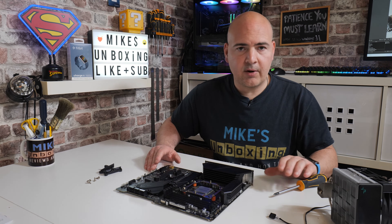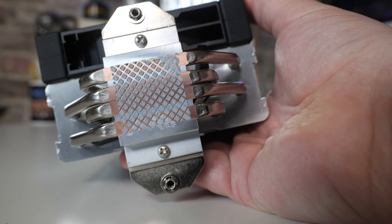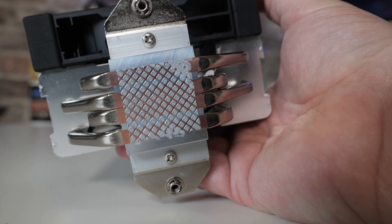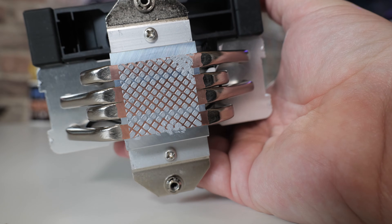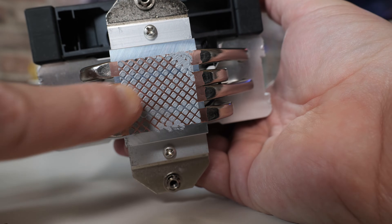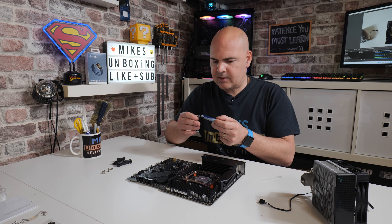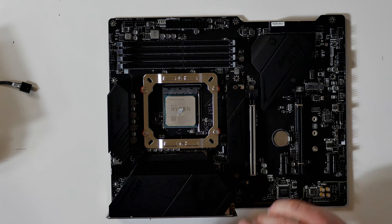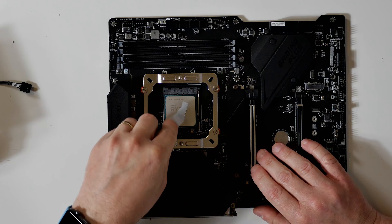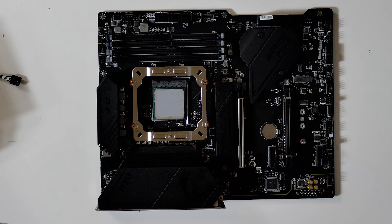Next, apply your thermal paste if you haven't already. If you're using the pre-applied thermal paste on the cooler when it's fresh out of the box, then you can ignore this step. If you're replacing it, use your thermal compound of choice — just a small blob towards the centre of the processor — and then, using a plastic spatula, spread the thermal compound across the face of the heat shield. When you've got a good coverage on the CPU, you can install the cooler.